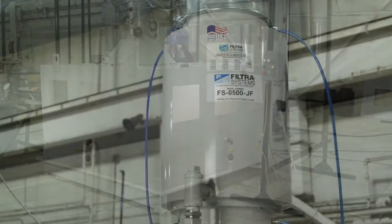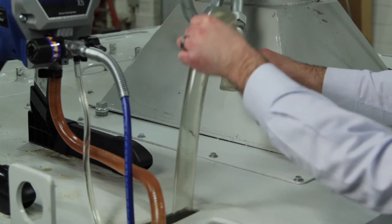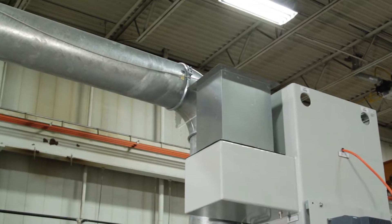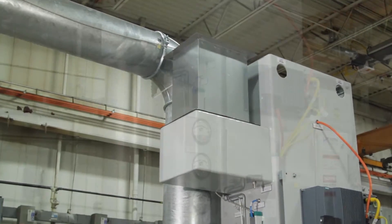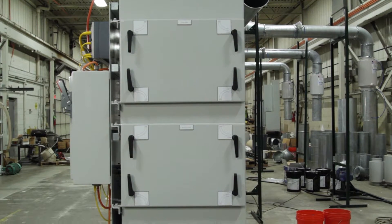Air is drawn through a first-stage separator mounted above the CNC machine, which separates the majority of the coolant from the air and recycles it back to the machine. The air then enters the mist collector housing and is drawn through a second-stage separator and a final HEPA filter, which removes all remaining coolant.